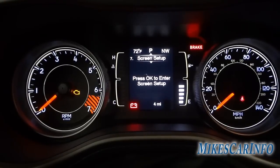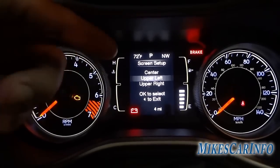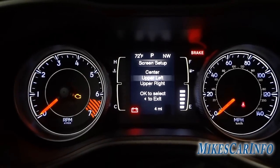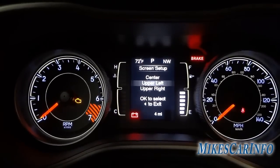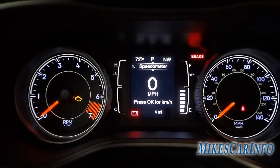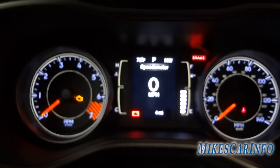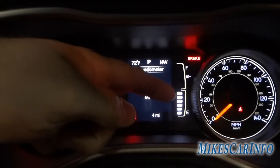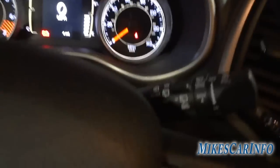Audio messages and screen setup options are there too. Right here is your outside temperature — we're inside so it's not that cold, but the vehicle is facing northwest. You can change the display to distance to empty or other options, then scroll back to the speedometer. Of course you have your tachometer and speedometer, your fuel gauge on one side, and temperature gauge on the other. Windshield wiper controls are here.